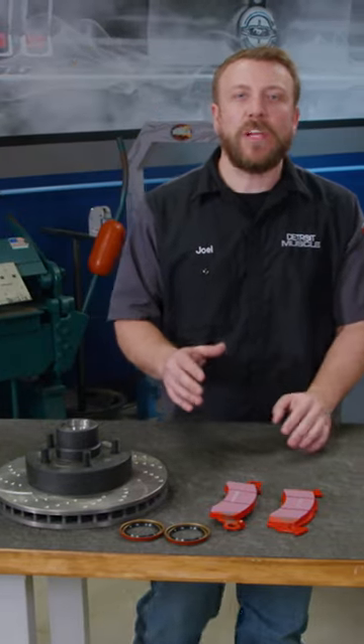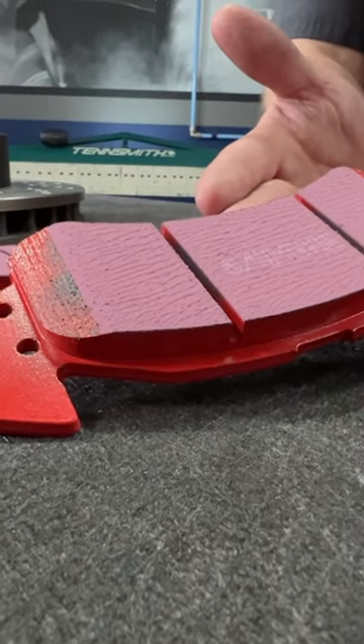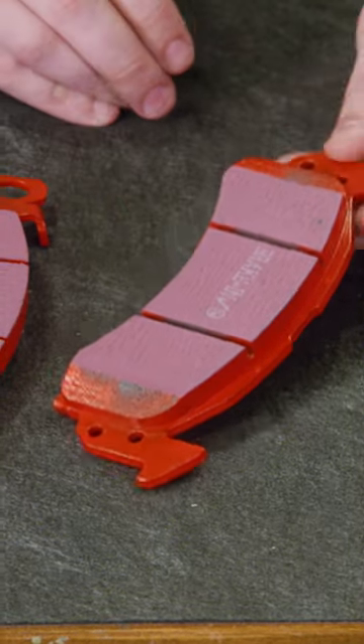And to complete the ensemble, we opted for the EBC Redstuff ceramic brake pads. What's unique about these is that they produce 50% less brake dust than an OEM pad, and we won't have to worry about any kind of thermal cracking thanks to its air-cooled configuration.